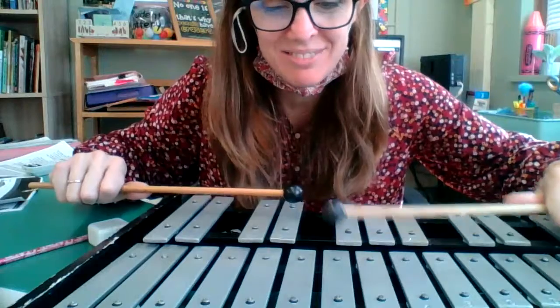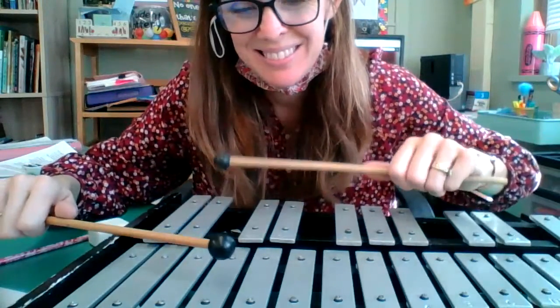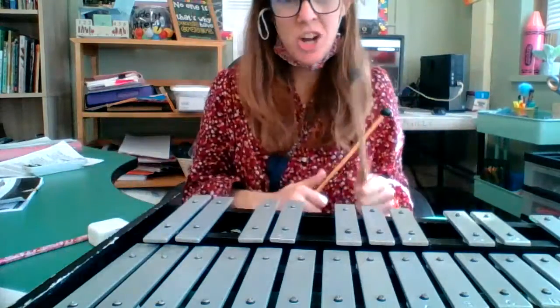And then the five-note scale coming down. Ready on F? Hop down, down, hop down. Fun. Let's try it all together.